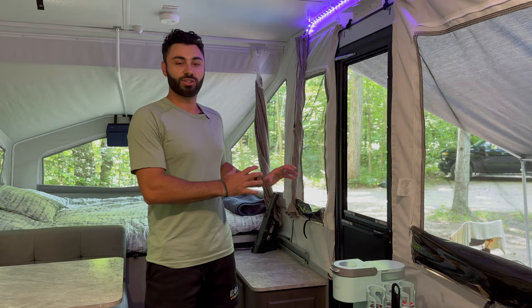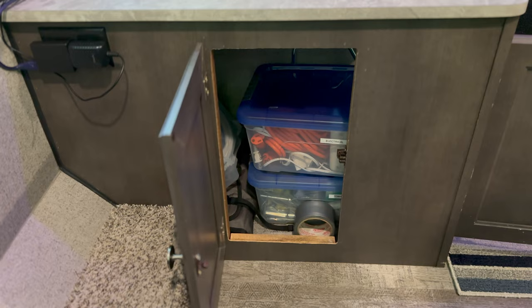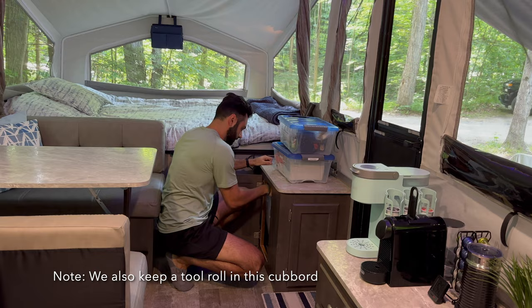We're going to start on this side of the camper, show you how everything's organized, and then flip around to the other side. Down here we have some storage containers — it's a double access area so we fit three storage containers inside of this. We'll take them out in a second and show you.